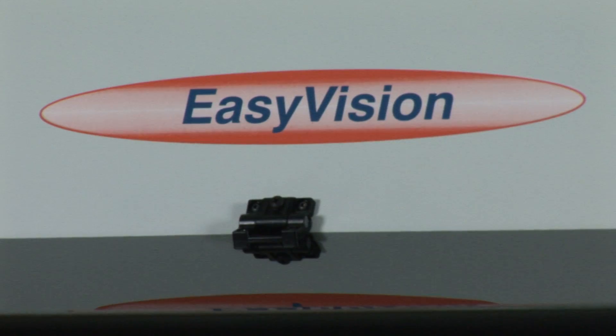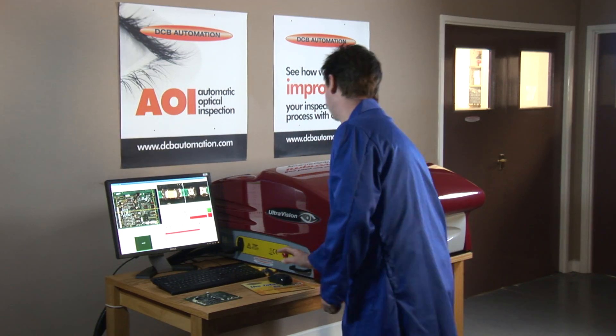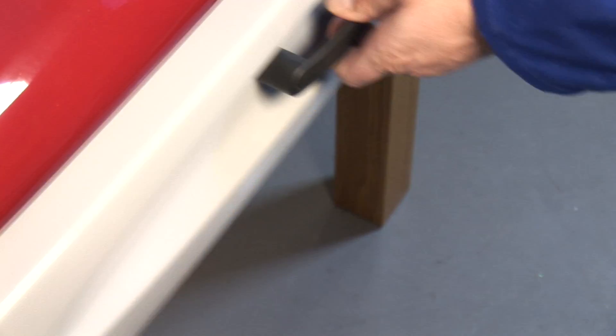EasyVision provides a lower cost solution with upgrade paths, whilst UltraVision is a full capability, high resolution system, which can be provided in desktop or pass-through configurations.